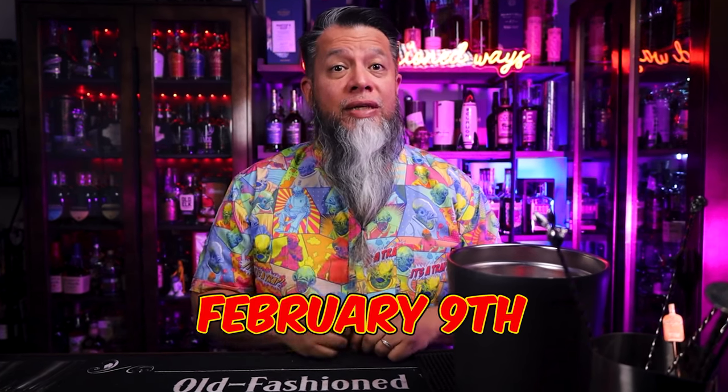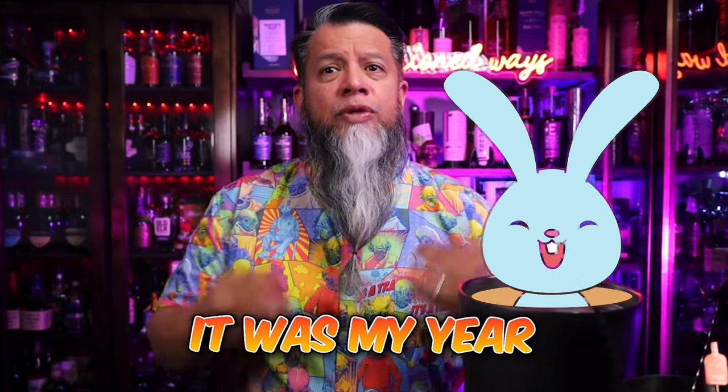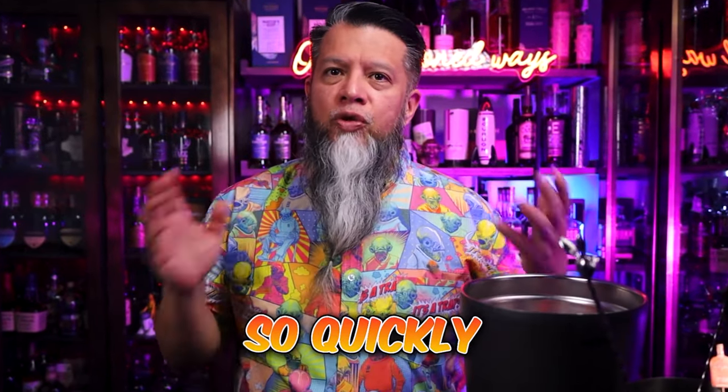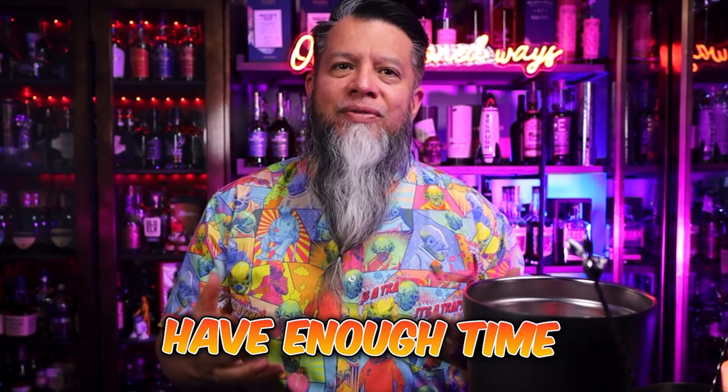Chinese New Year's Eve is February 9th, so just enough time to sneak in another drink. I had a lot of plans to do many rabbit inspired cocktail drinks last year, especially because it was my year, but the year passed so quickly with so many new and fun exciting things happening, I just didn't have enough time. So when Iceman reminded me, I said a little bit of time — I was super excited.